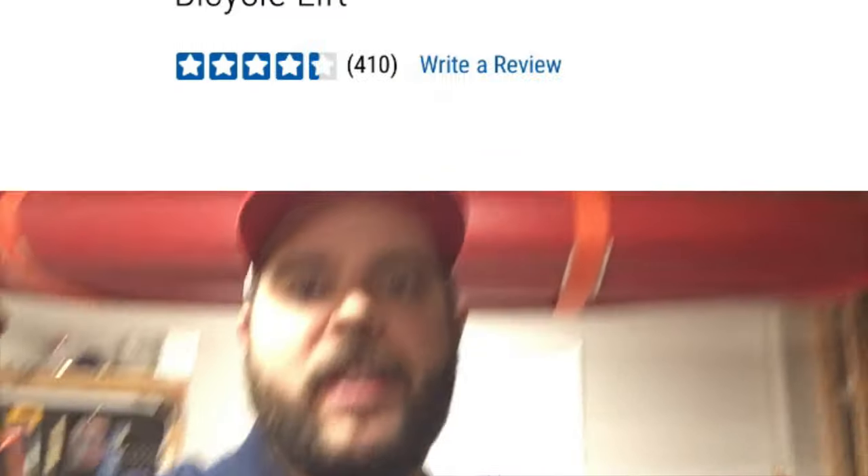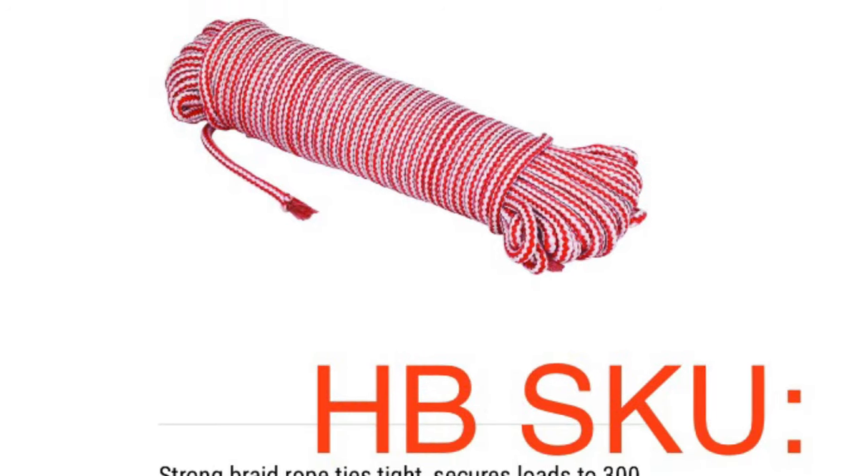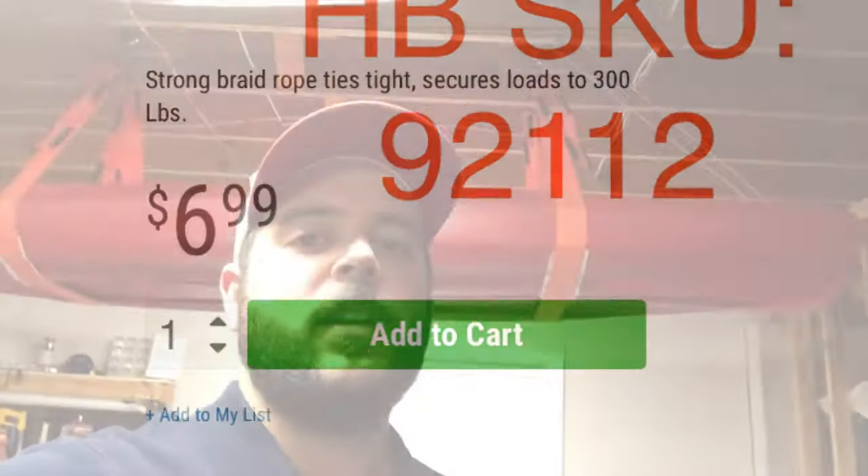First off, this is a Harbor Freight bike pulley system. I think it costs about $9 without a coupon, so get 20% off that. This rope here is not the rope that comes with the kit — it's a little heavier duty. Also something I bought at Harbor Freight for about $7 without a coupon. Everything else was stuff I had around, so you can do this really cheap.